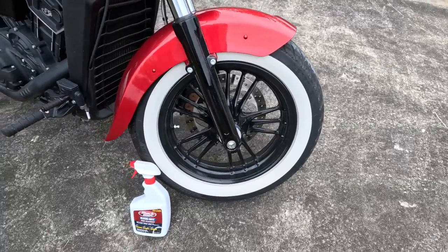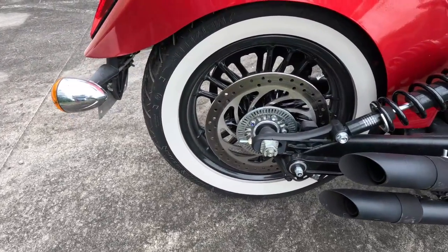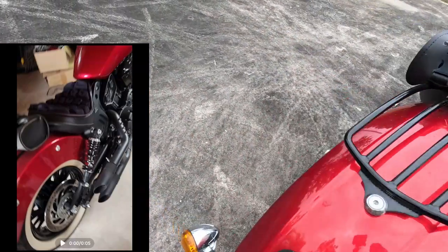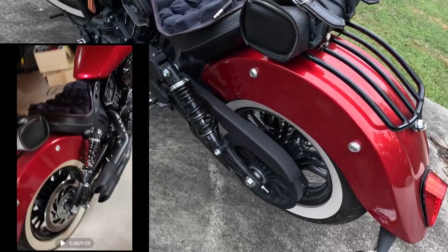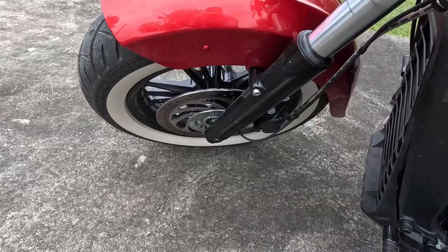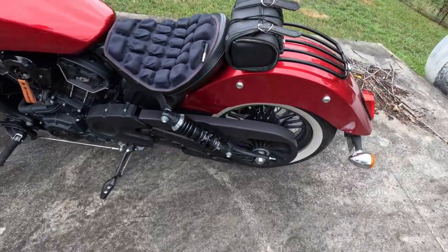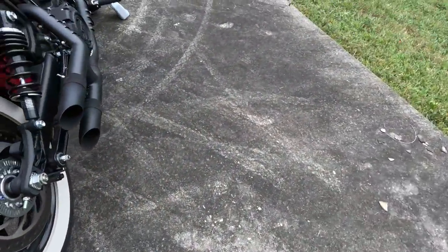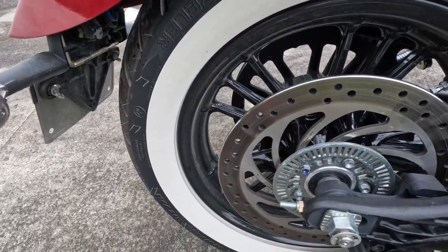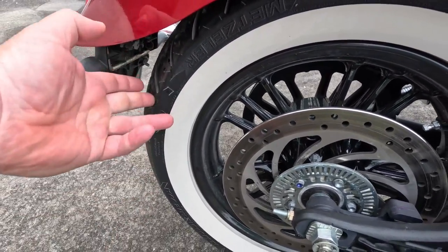You can see the results — I really didn't put too much elbow grease into this. You should be seeing a picture of what the white walls looked like before I cleaned them with Black Magic. One thing to note, and I believe it says it on the bottle: you don't want to get it on your paint, and you want to try to keep it on the white wall part, because if you don't rinse it off well, you could have some white marks on the black part of your tire.